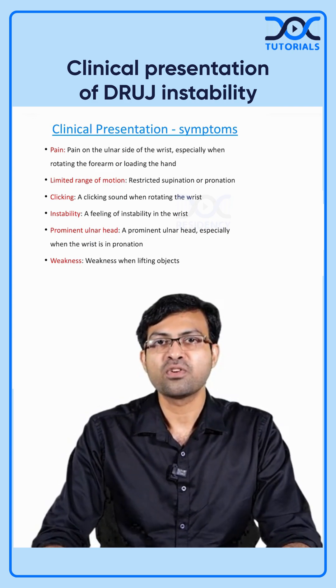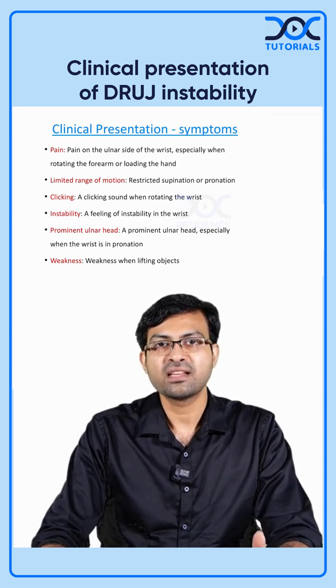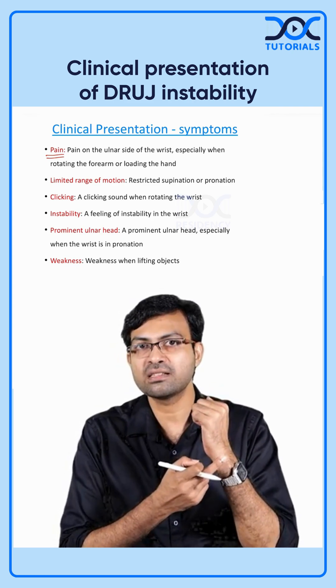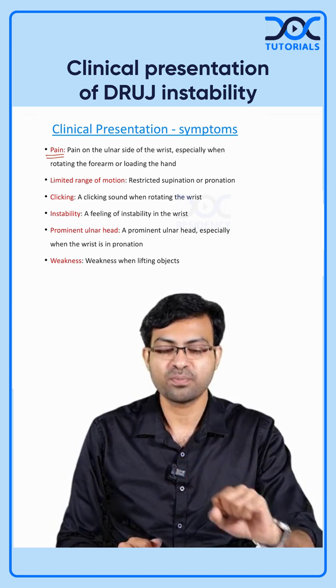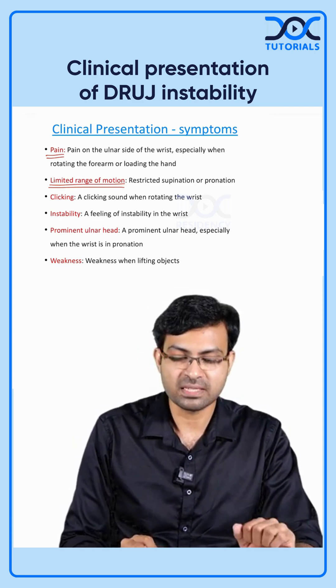The clinical presentation of a patient with DRUJ instability includes symptoms and signs. The patient will complain of pain, mainly on the ulnar side, occurring during activities such as lifting weights or during pronation and supination. There will also be limited range of motion, especially supination and pronation.